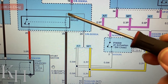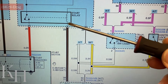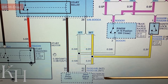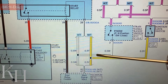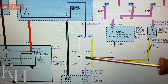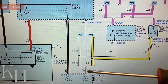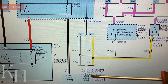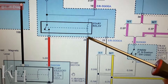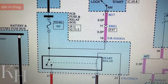Battery positive arrives at the starter relay, and the other end is actually the control line provided by the engine control module. The power supply traveling toward the starter relay also sends a signal to the ECM to inform it that you are going to crank the engine. The ECM receives this input signal and provides a ground to energize the starter relay.